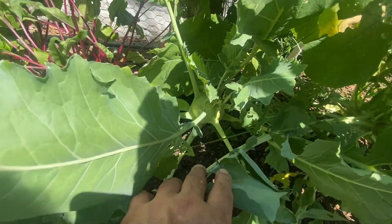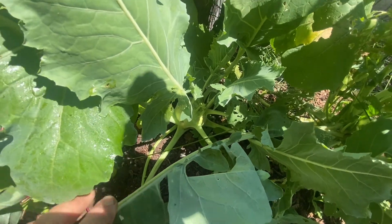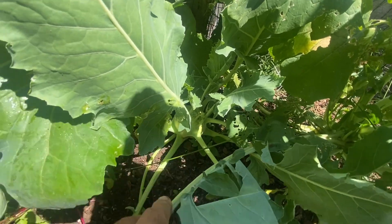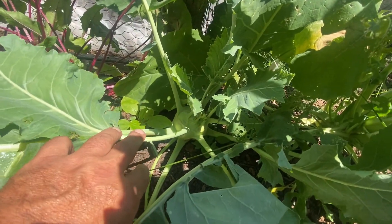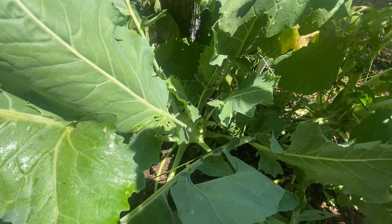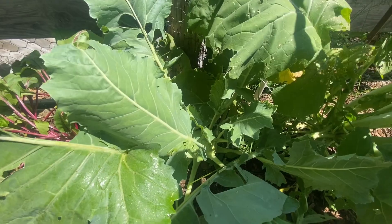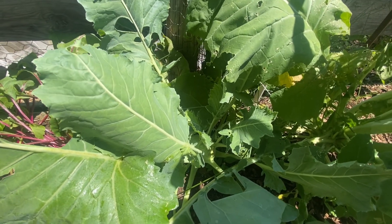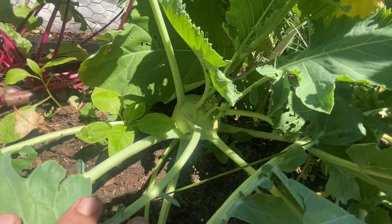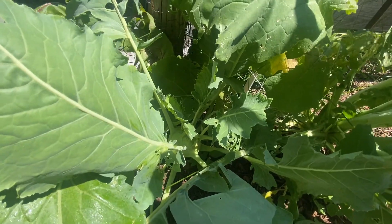I've never grown kohlrabi before, so this is a first for me this year. I grew about six in containers and had one extra plant so I planted it in the garden. The one in the garden is doing okay and it's almost time to harvest it, but I wanted to see if I could actually grow it in a container. My container is actually a plastic coffee can — the three-pound size — and it looked like it had enough space for roots and a plant to grow, particularly since the kohlrabi bulb grows above the ground, not in the ground.